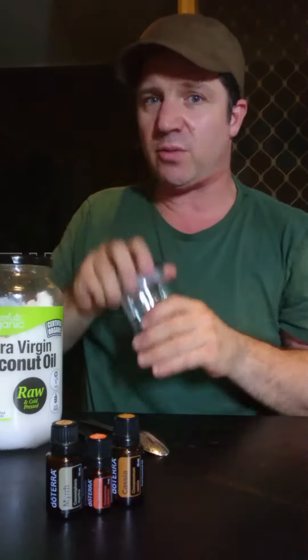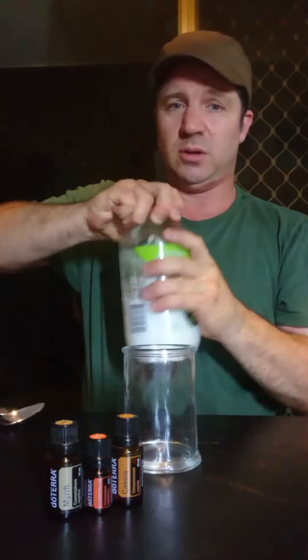Good evening, Anthony here. I just want to show you a great little recipe for a sore and scratchy throat. We never buy cough syrups anymore because you really don't need to — they often have a lot of sugar and stuff you don't need. You can make a much better version at home really quickly with just a few ingredients.